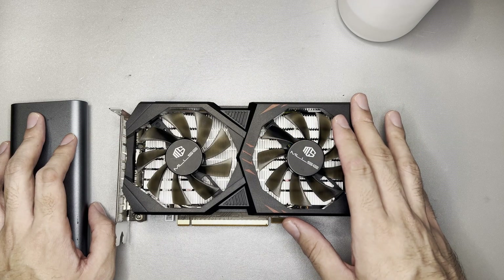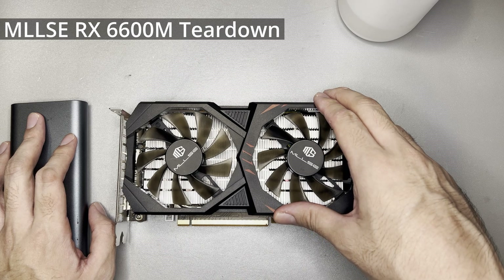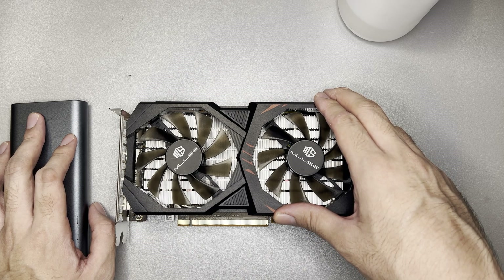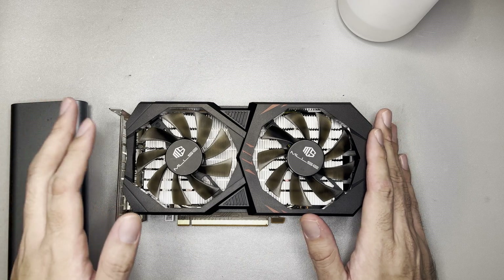Hi and welcome to the channel. In today's video, we will have two parts. First is the teardown of this MLLSE RX 6600M. The goal of this teardown is to hopefully see if there are traces of refurbishing. So let's start.